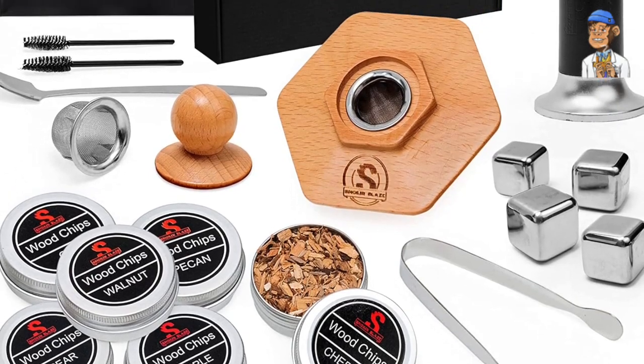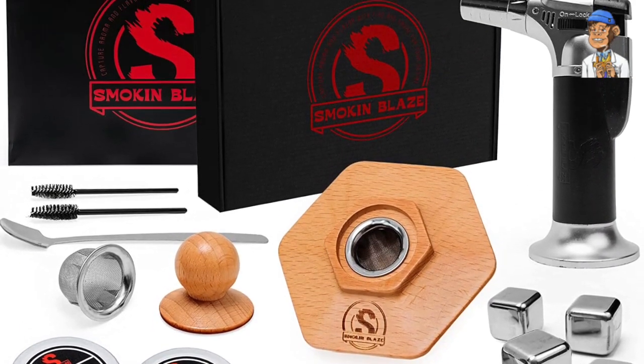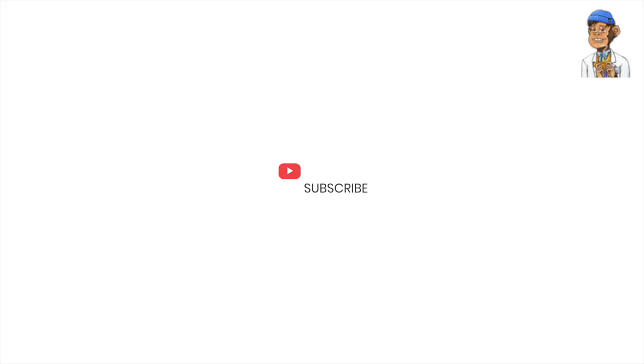Thank you for joining me on this exciting journey to discover the Smoke and Blaze Cocktail Smoker Kit. If you found this video helpful, don't forget to give it a thumbs up and subscribe to Bonblaze Studio for more fantastic cannabis content. Until next time, stay blazed and enjoy the smoky flavors.